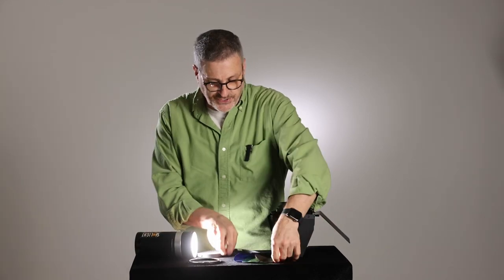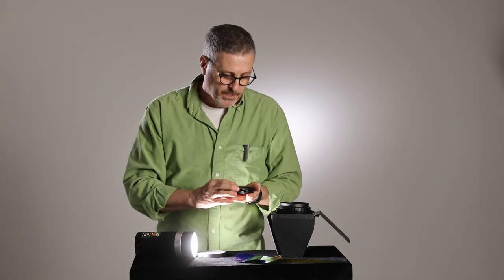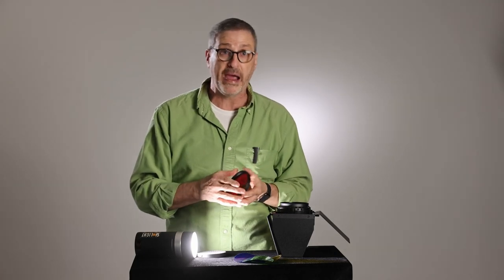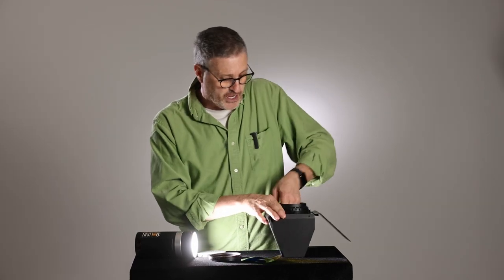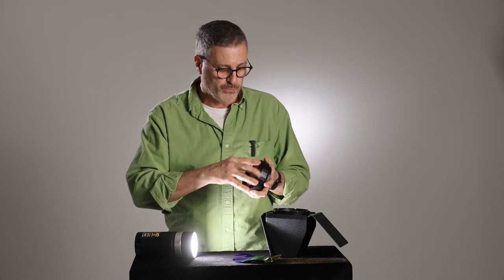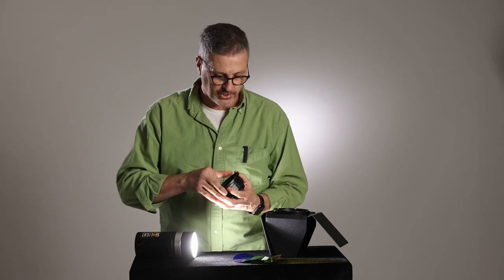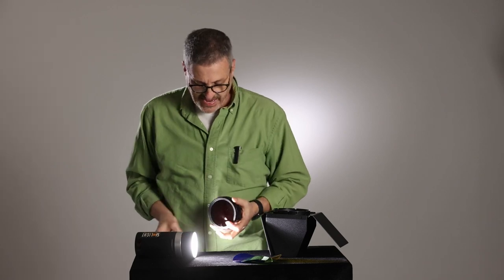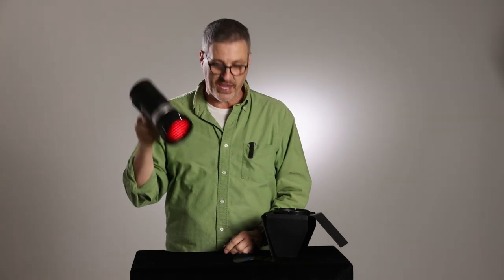Then of course we can use the color gels. Put the red gel in, then there's a little lock ring to secure it, and now we can use the light as a colored accent light or a colored background light. You can actually stack the colored gels and the honeycomb grid on top of one another — put in the honeycomb grid and then put the colored gels over it. Now we have a red background or accent light that we can use.